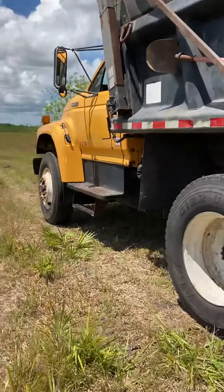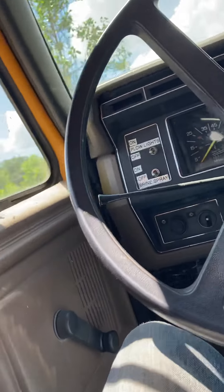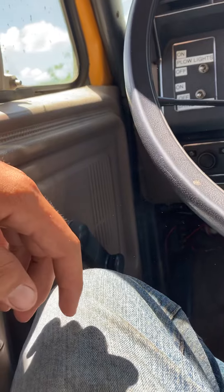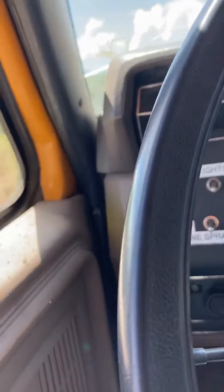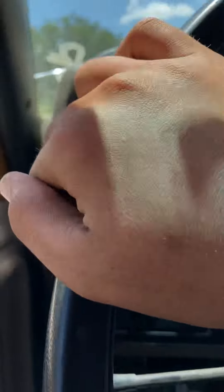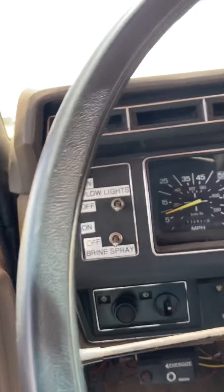Here's the truck. Just kind of driving along, keep on doing this. We do the whole lot.